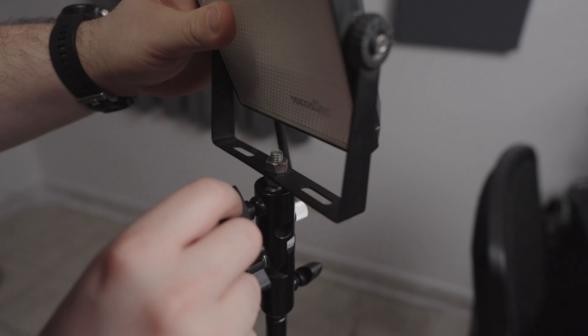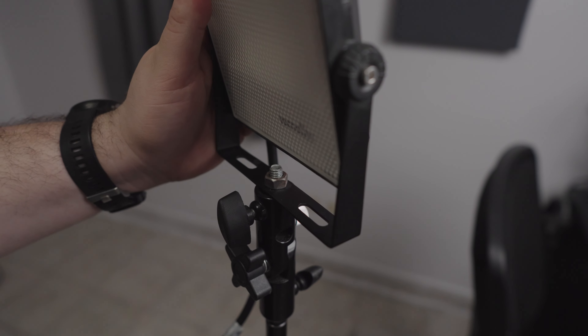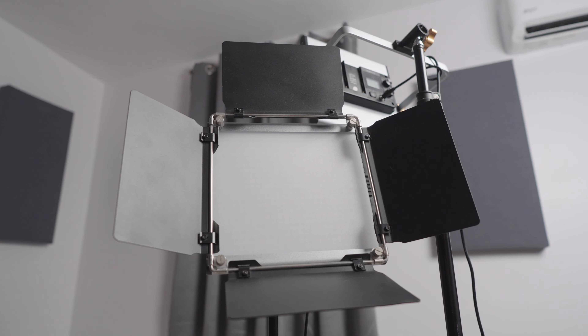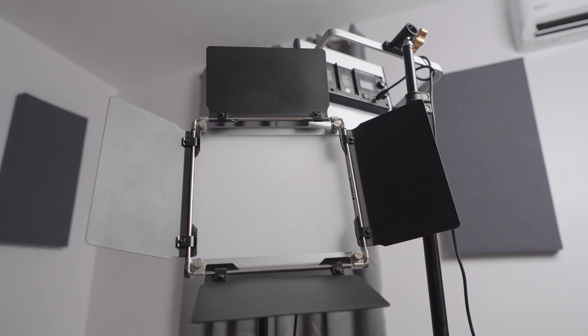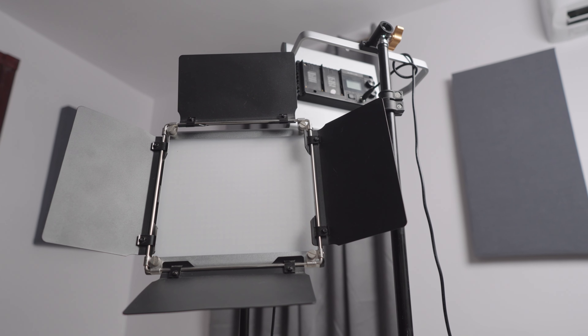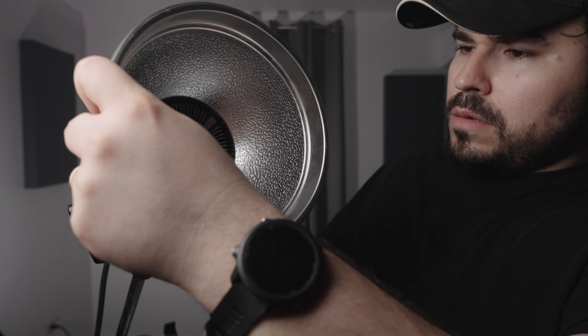That's pretty much it — stay with me. I hope this video helps in some way, and if you're trying to create some kind of lighting setup for your studio, I hope this information helps you get informed so you can get whatever you need without making as many iterations as I did and go right to the right point. Thanks for watching and see you in the next one.